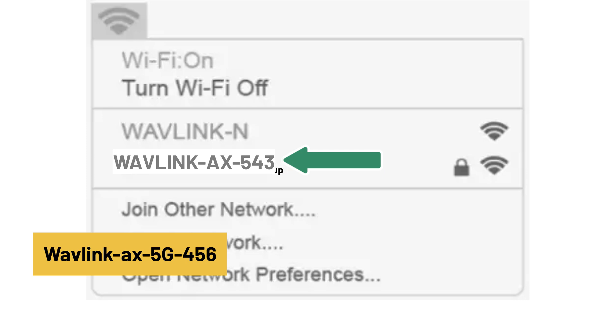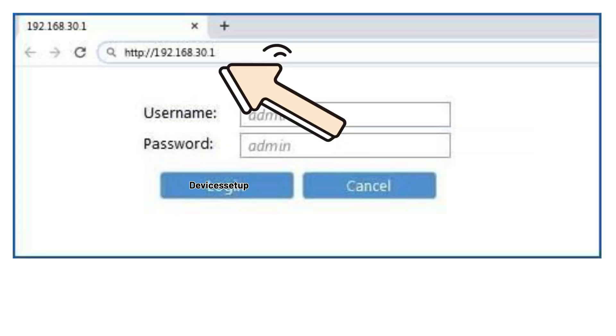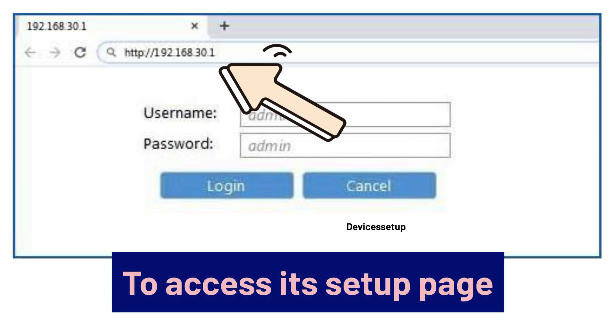You can tap on this network to connect to it, and then type 192.168.30.1 into the address bar or URL on the same device to access its setup page.